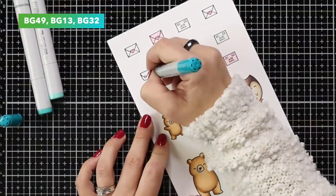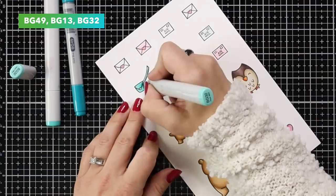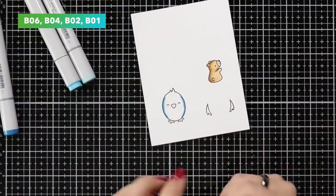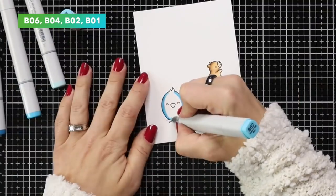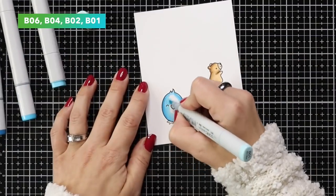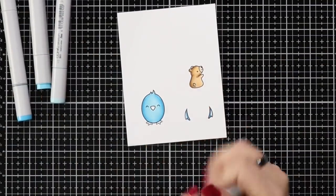I forgot to color the band on the hat and a couple other things, so I did that off screen once I caught myself. I also stamped the cute little bird with wings from the Special Delivery stamp set, using B0604, B02, and B01 — keeping the darkest color to the very outer edges and the lightest to the center, to match my other images.